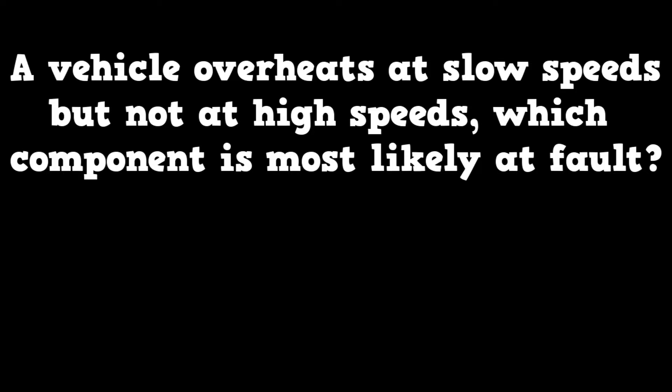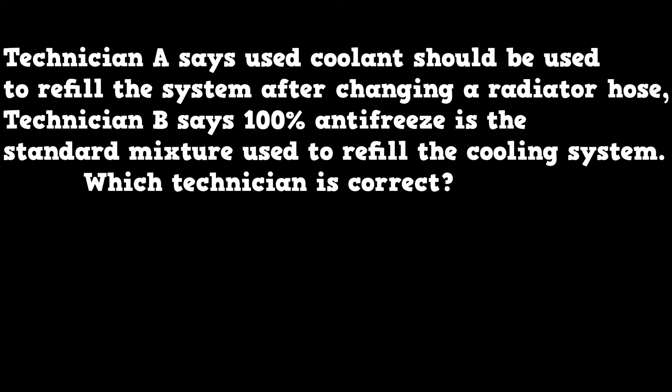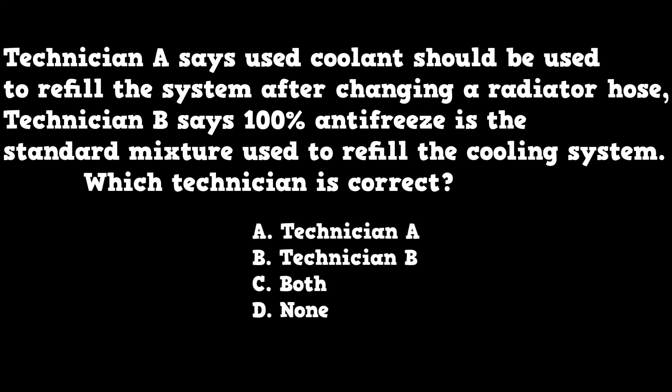I'll end the video with two questions. Number one: a vehicle overheats at slow speeds but not at highway speeds — what component is most likely at fault? A) cooling fan, B) thermostat, C) radiator cap, or D) the condenser. Number two is an old school technician A / technician B question. Technician A says used coolant should be used to refill the system after changing a radiator hose. Technician B says that 100% antifreeze is the standard used to refill the cooling system. Which technician is correct?